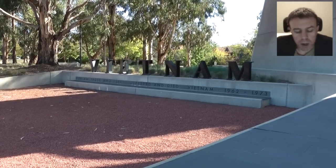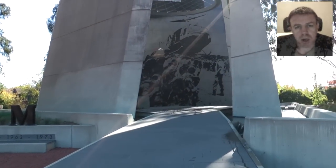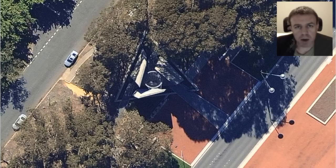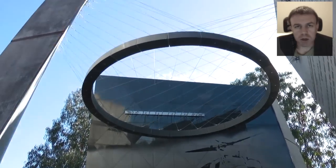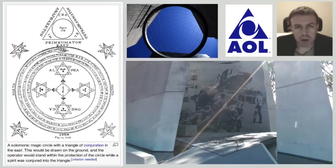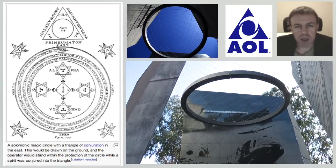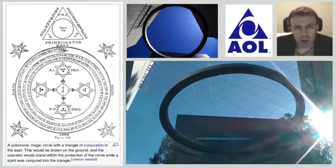We will now look at the Vietnam Memorial. Within the Vietnam Memorial, we have a triangle and then a circle above there, so the circle lies within the triangle. It is my opinion that the design of this memorial reflects the triangle of conjuration within Solomonic magic.